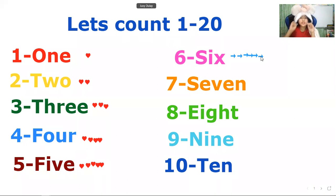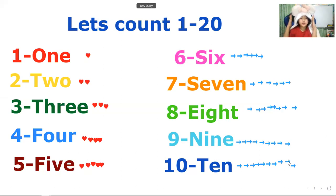Now seven, seven arrow. Eight, arrow. Nine, arrow, arrow. It can be here or here, or over there. Ten, arrow. Okay, so we are going to repeat one to ten and then we're going to continue 11 to 20.